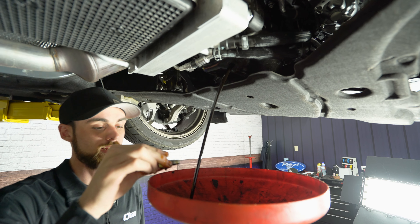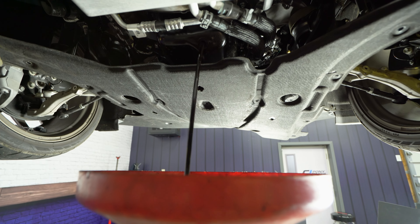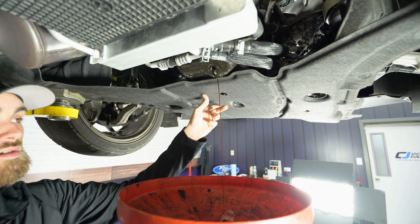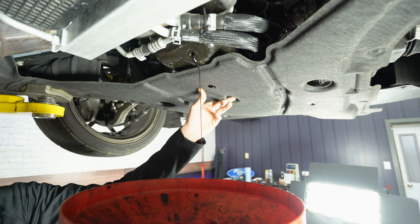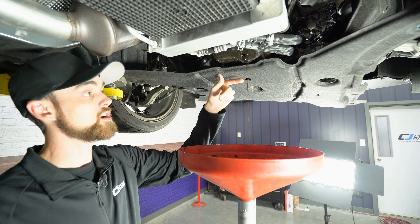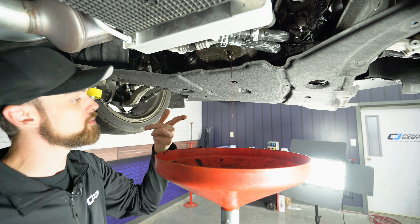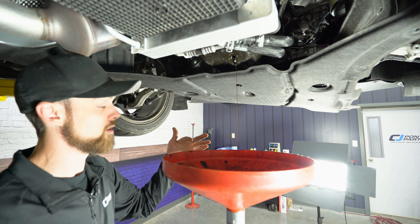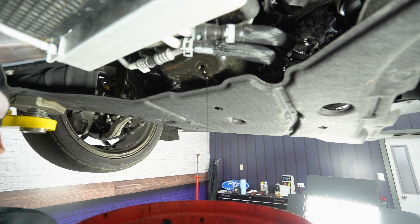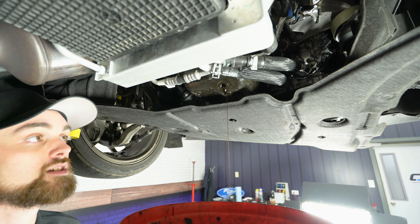Now we're just gonna let this drain out completely. In the meantime, you can clean off your hands and your drain plug. While your oil is draining out, it's always a good idea to inspect the oil — you want to know if your motor is happy and healthy. You can put your finger in it or even put a coffee filter down here just to make sure there's no metal in your oil. For those with an older car or a car that makes a lot more power than factory, it's always a good idea to see what your oil looks like.